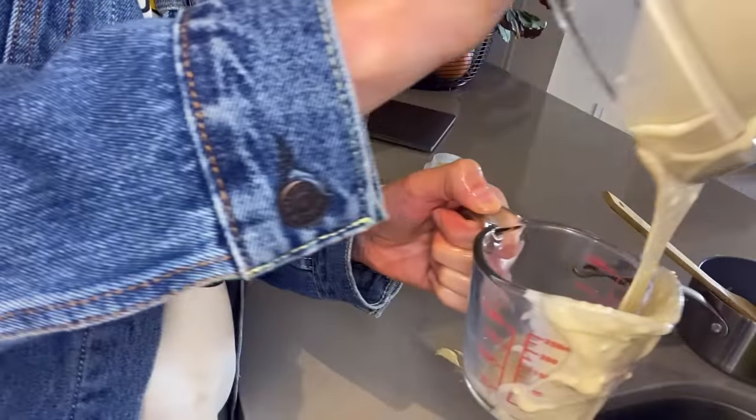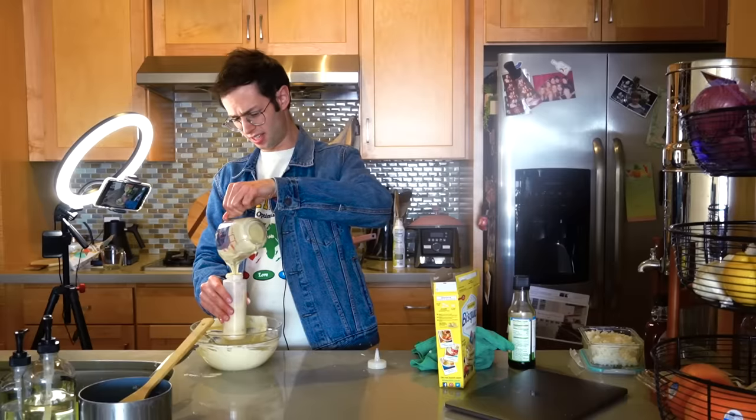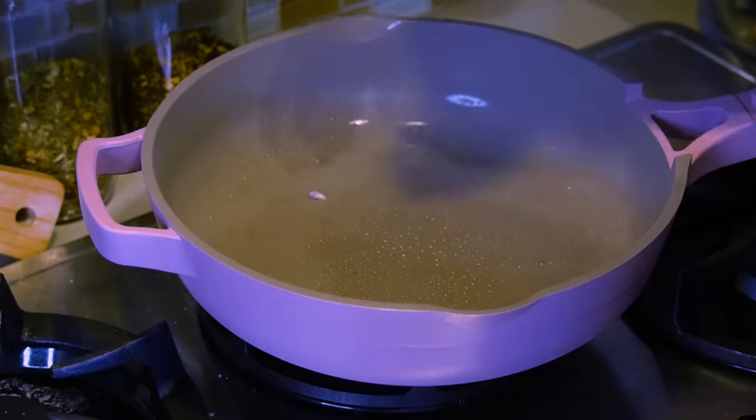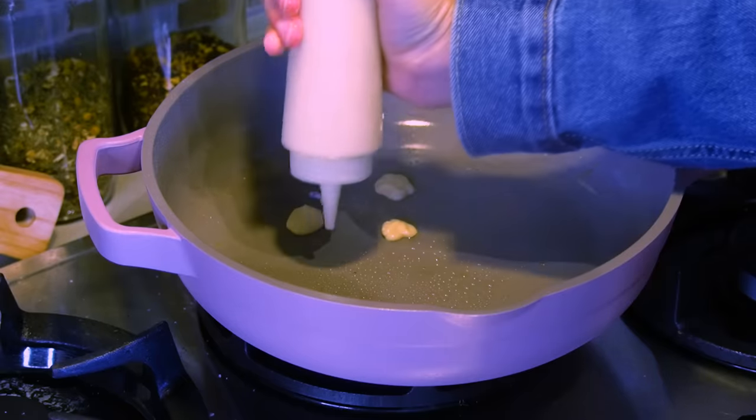Batter up — do you get it? Did you like it? Leave a comment down below if you liked the batter up joke. It's crazy that we feed children this — there's no sustenance in here at all. Milk and eggs, here we go. Mini pancakes — how big? I guess it's just cereal.